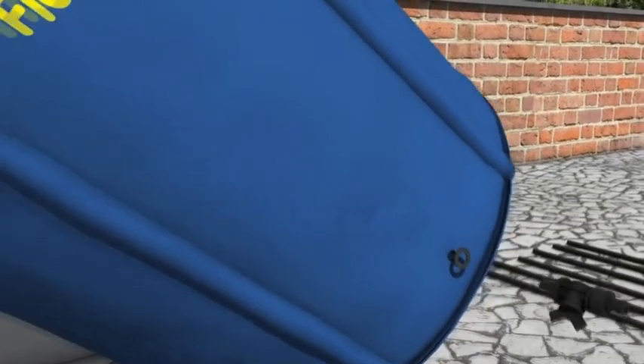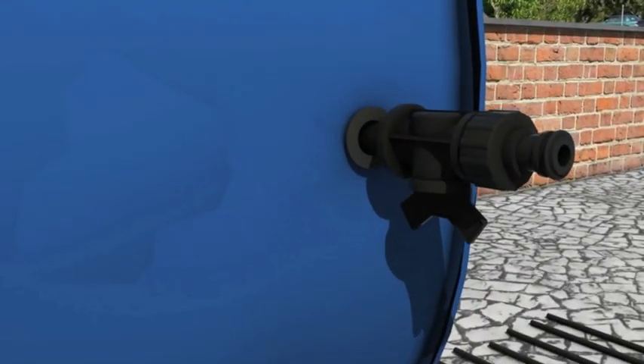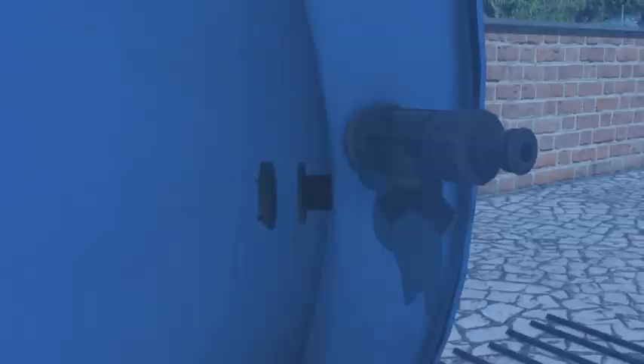Insert the tap at the bottom of the tank using the hole provided. Tighten up the locking nut inside the tank.